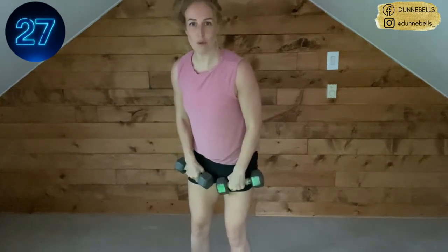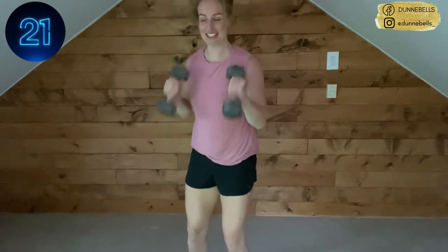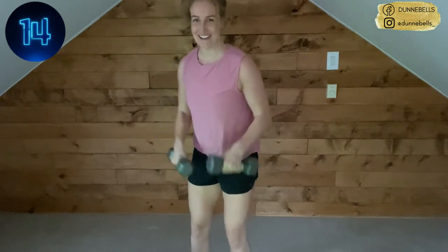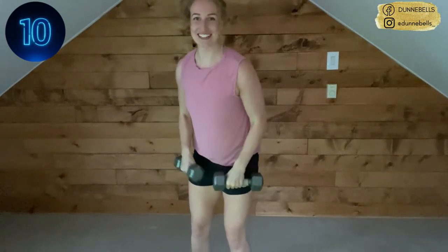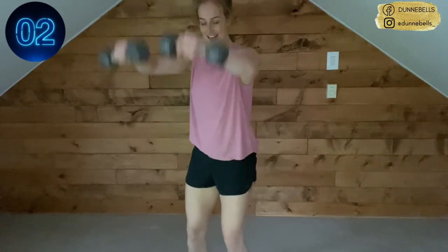No hidden core work — leave it all here. So if that means both arms at once, let's go; if it means single arm, you do you. You're here — you already did the hard part, now we just go through the motions. 10 seconds, hold on to it. Three, two...